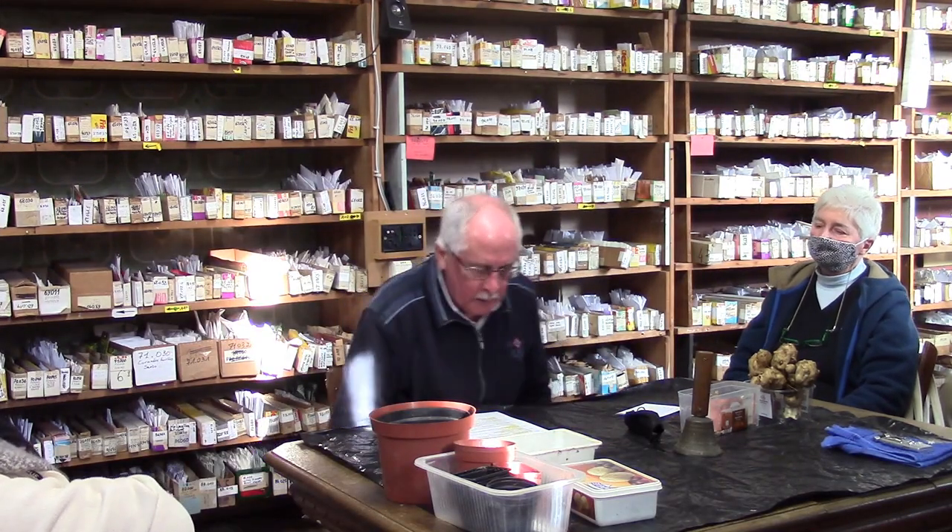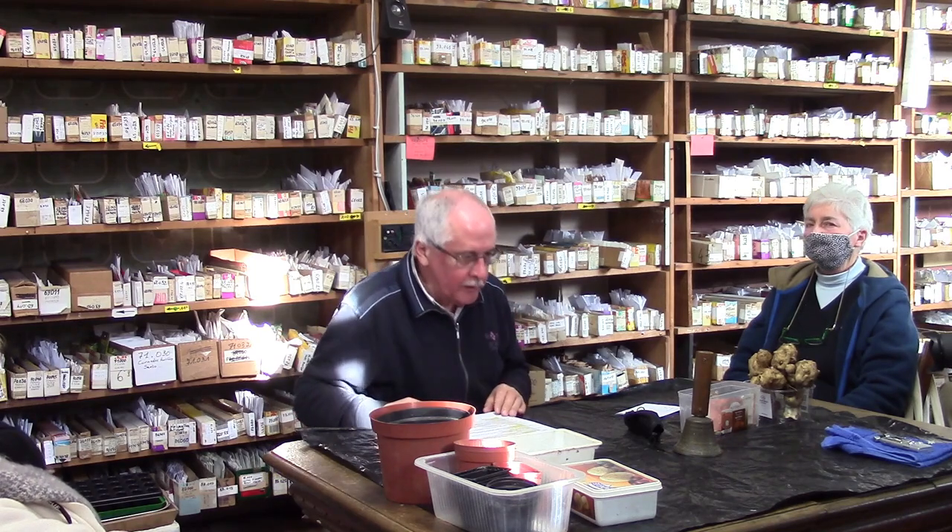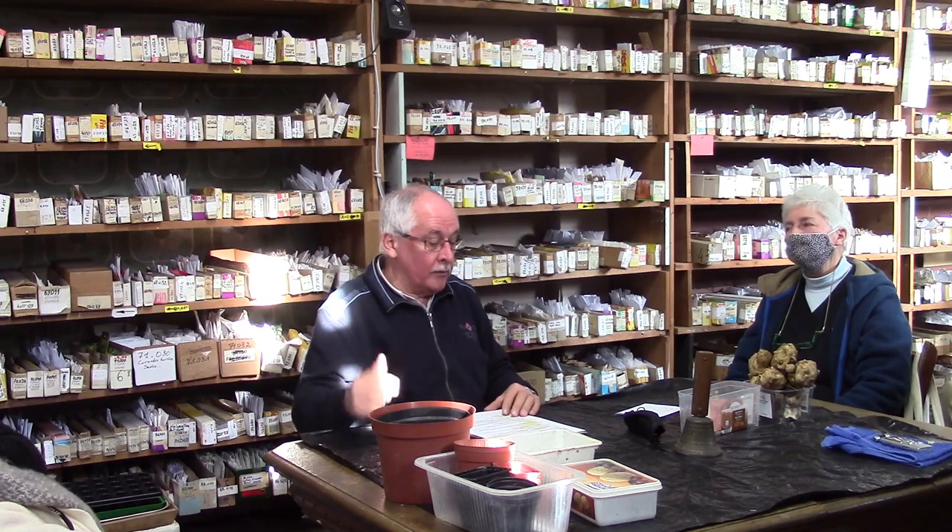Un peu de pratique. J'ai expliqué les semis en caissettes — terme ancien, car à l'époque les jardiniers utilisaient des caisses en planches de bois de 8 mm d'épaisseur. Maintenant, on parle plutôt de semis en barquettes, terrines, conteneurs, godets. Il y a aussi des plaques alvéolées, quelque chose de plus récent et d'intéressant.